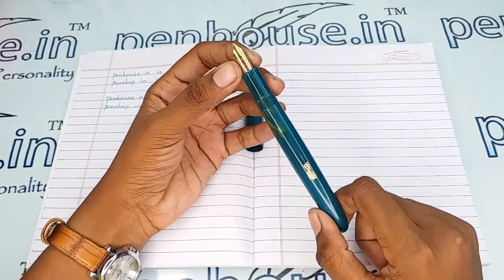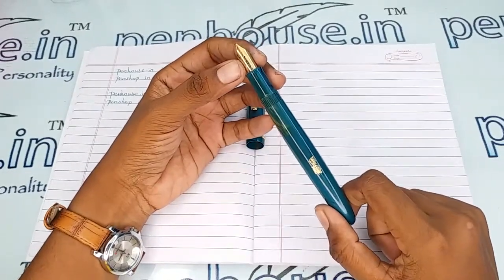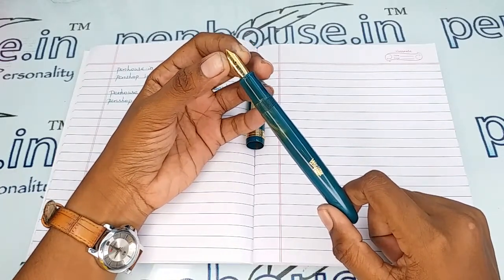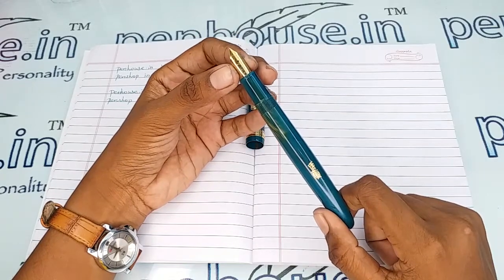For nibs, especially in the Kanwrite range, we have fine, medium, broad, and also gold plated and silver plated nibs. Flex nibs can also be swapped in this pen with the number 35 size.